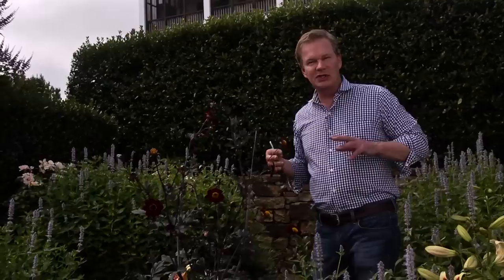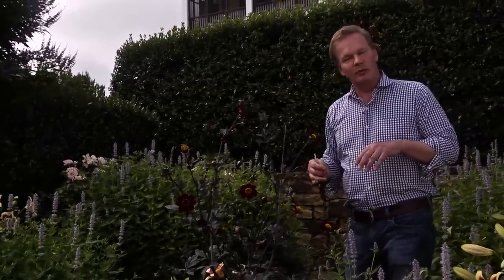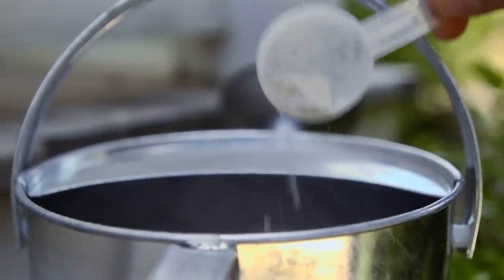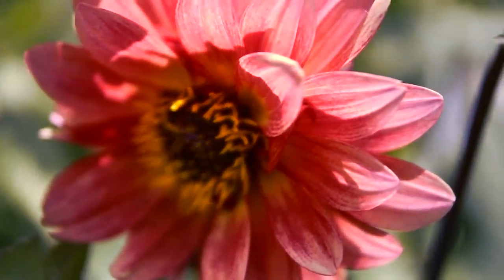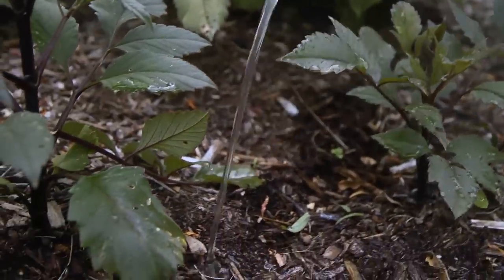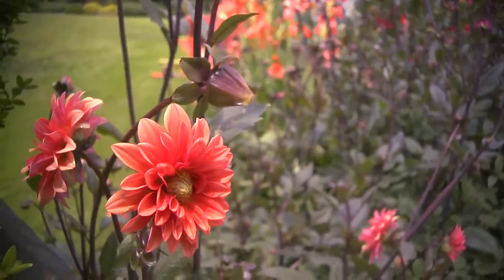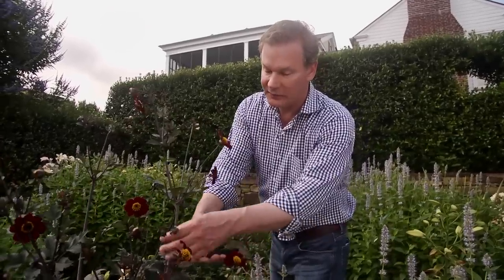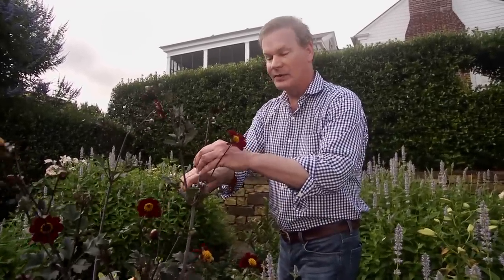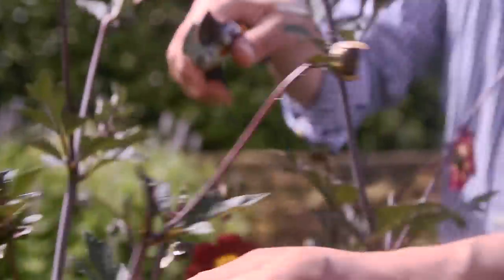When you plant dahlias, you want to make sure that you give them a good deep soaking about once a week — they grow from tubers. When you fertilize dahlias to keep lots of beautiful blooms going, you don't want to use too much nitrogen because that will make the stems weak and cut down on your flower production. Rather, use a fertilizer that has more phosphorus in it — that'll make sure you get lots of those big beautiful blooms. Another way to keep them blooming is just to cut off any blooms that have already finished. Just snip them off and this will encourage more flowering.